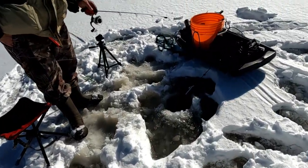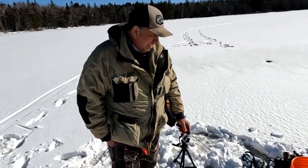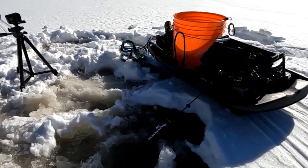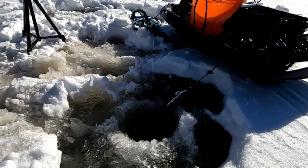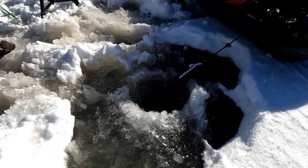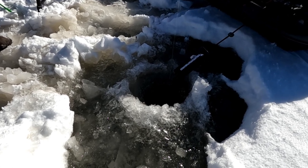He's got the fish finder here and says there's a few fish kicking around. So Gary, what's the setup here? This is a Helix 7. And here's a fish coming right up to look at my bait right now. You see a fish coming along? And he's going to ignore it just like the other ones did.